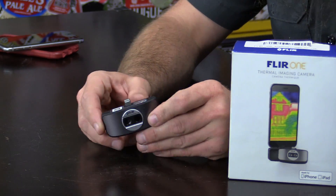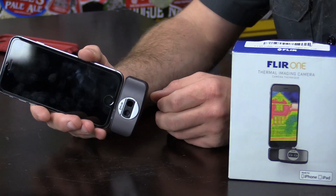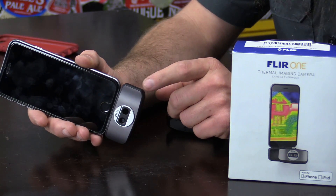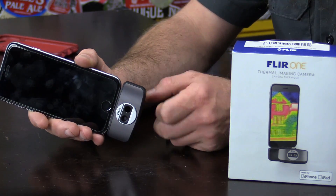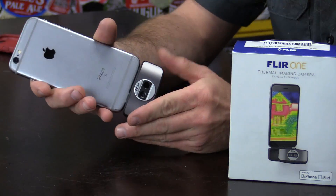It's a pretty neat little add-on to your cell phone. We can take it and plug it right into the lightning port of our iPhone — this will actually work on any iOS device with a lightning cable. We can install it as a front-facing camera, or the way I prefer it, a rear-facing camera.